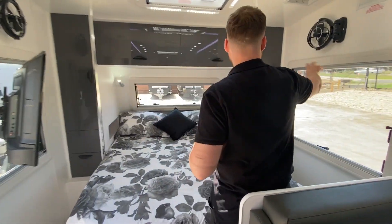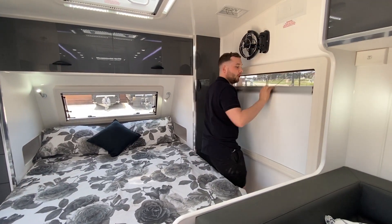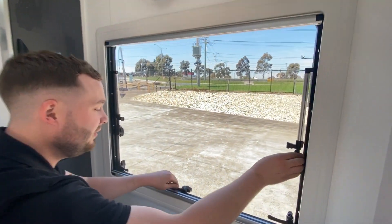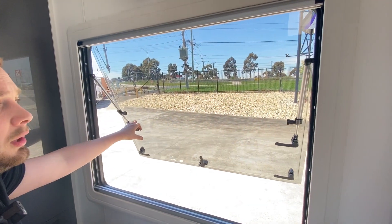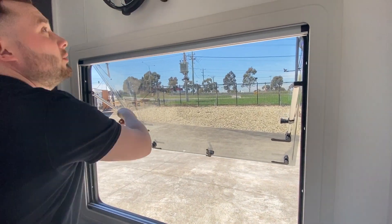We've got two 1800mm windows either side — fantastic. We've got full blockouts, fly screens, easy-clean frames, easy-use windows — click and click — with locking knobs to lock them in place.